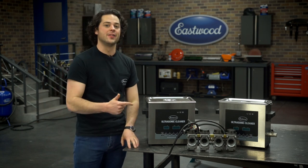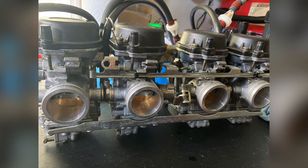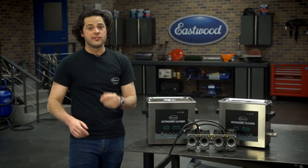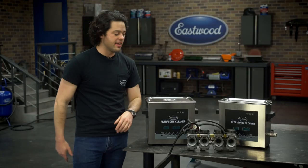These things came out perfectly. The Oil Eater is a little bit greasy, so make sure you get some compressed air and wipe these off with some clean water. Always use distilled water, especially in these things as well.